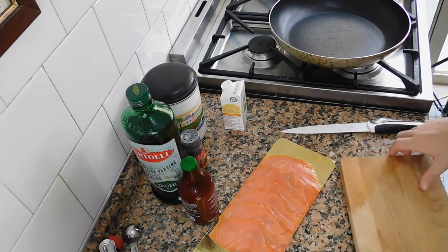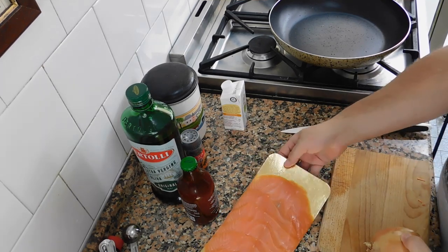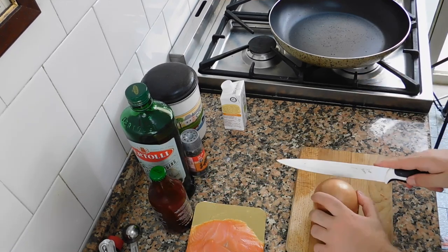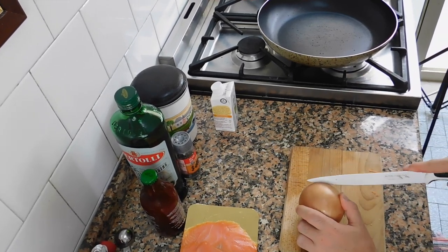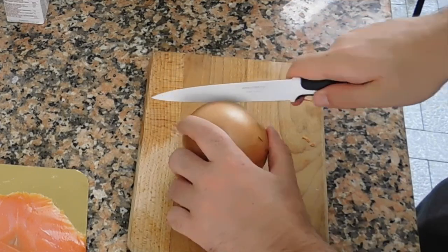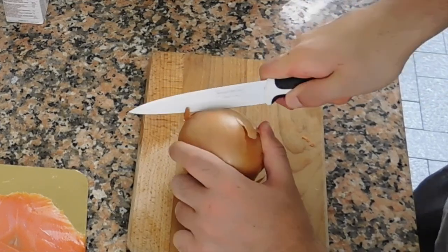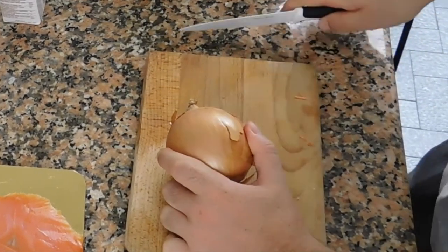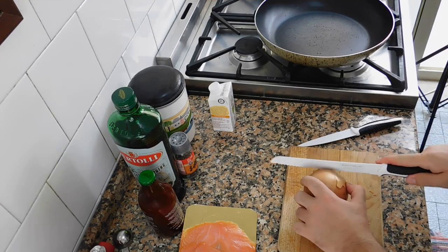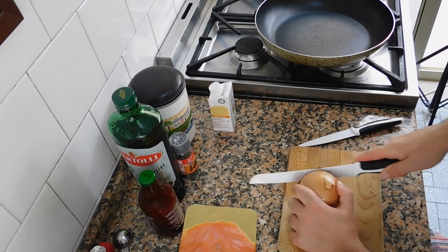First of all, we need to prepare our sauté. In order to prepare our sauté, we need to chop an onion. This onion is impossible to cut — can't cut it properly. It's very hard for me.